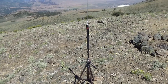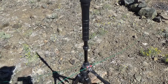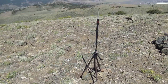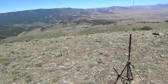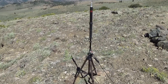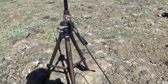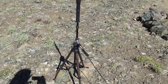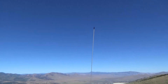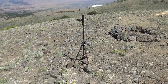It also comes with short radial elements for 2 meters and 70 centimeters, which I don't use since I use this for HF. I have it mounted on a camera tripod. I highly recommend you put some rocks or something around it to weigh it down — I've lost a tripod from it tipping over and bent the vertical, so definitely find a pile of rocks.